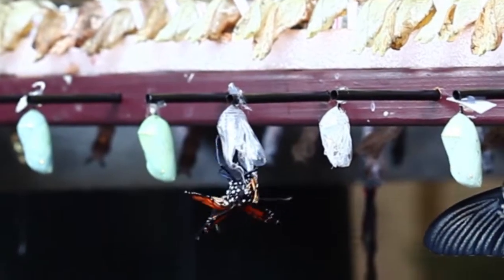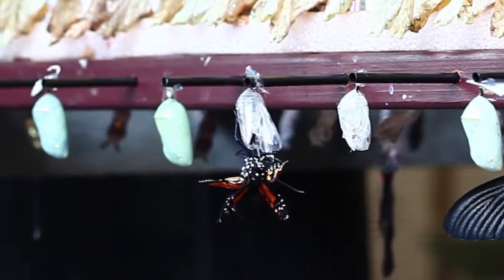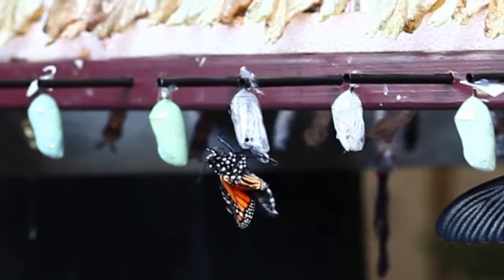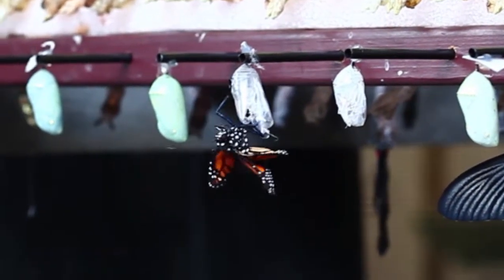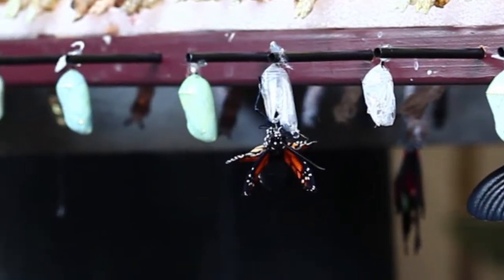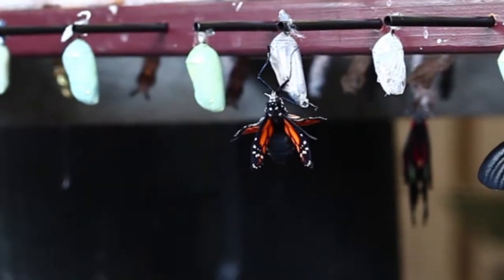Do you guys see just how small the wings are and how big the body is? What you're going to start seeing is the body kind of contracting and kind of pushing, and they're going to pump the fluid from in their body — it's called their abdomen — into the veins in their wings. The fluid goes through and it's going to pull the wings down and unfold them.